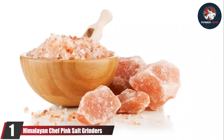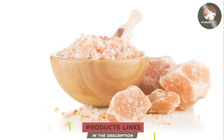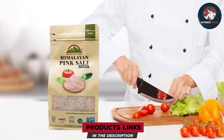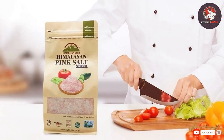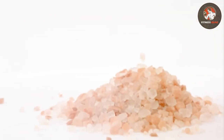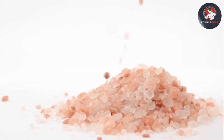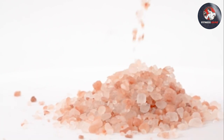First up on our list is the Himalayan Chef Pink Salt Grinders. If you're looking to shake up your seasoning game, these grinders might just be the answer. The first thing you'll notice is their elegant design — crafted with a sleek pink hue, they add a touch of sophistication to your kitchen. These grinders are also designed for ease of use, with an ergonomic shape that fits comfortably in your hand.